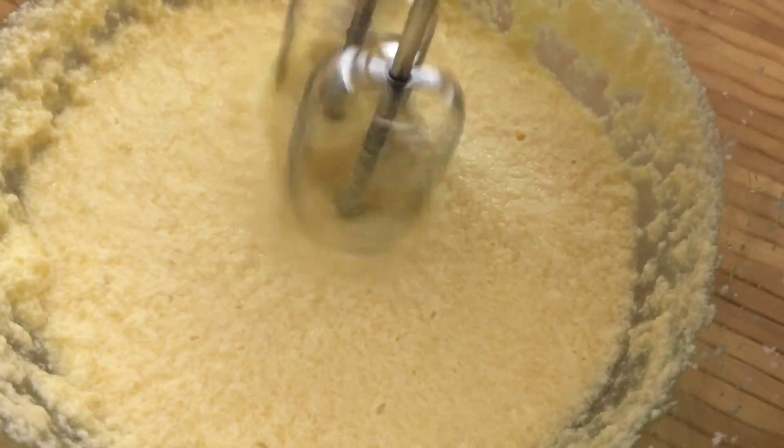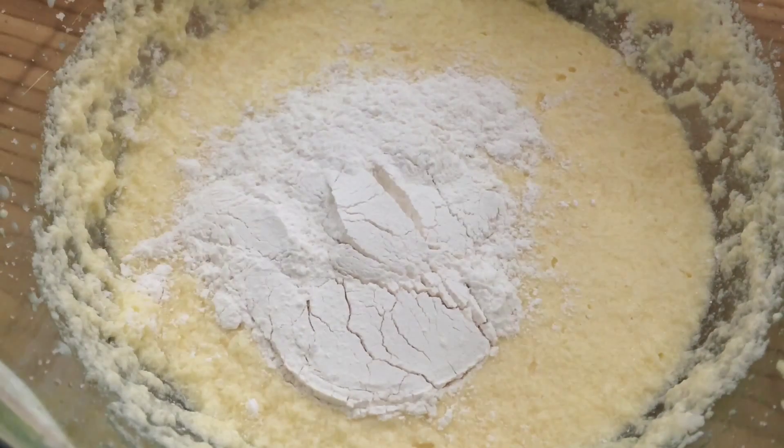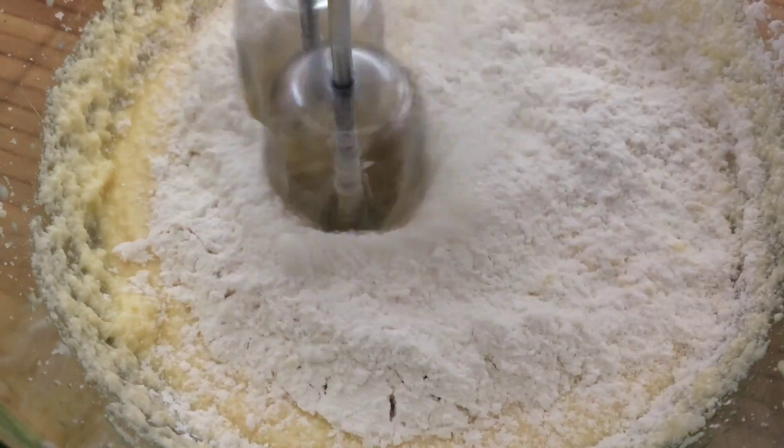The mixture might look separated at first, but once we start adding the dry ingredients it will all come together. So we're going to add half of our flour mixture and mix, and then add the other half.